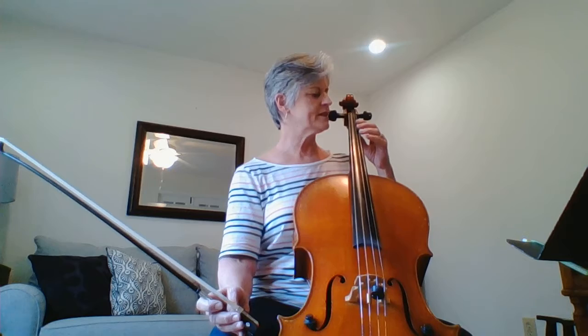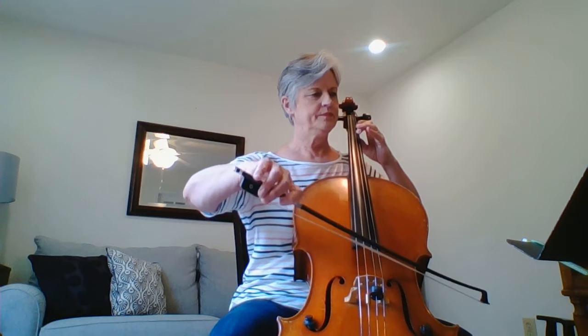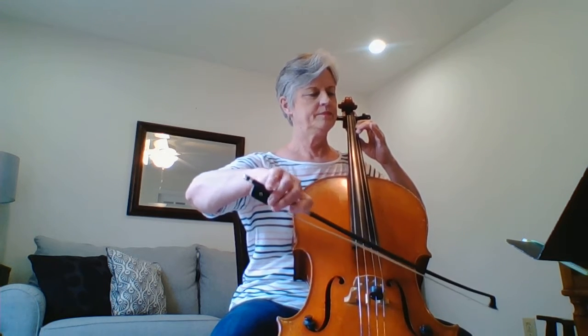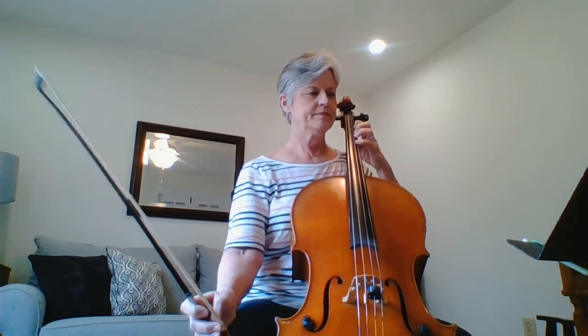Try to say that in your head while you're playing this. Here's what it's going to sound like again, all together. Okay, good luck with that.